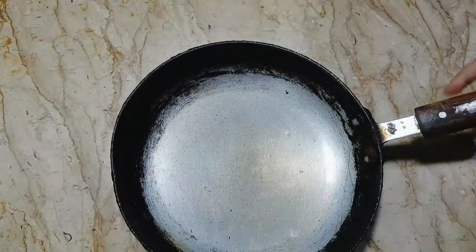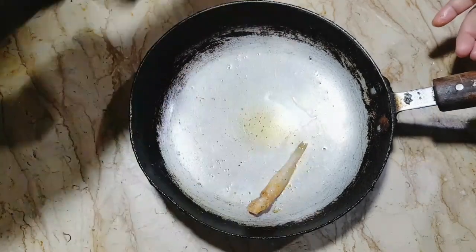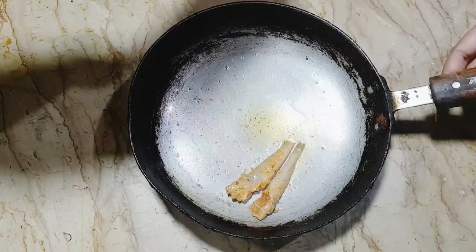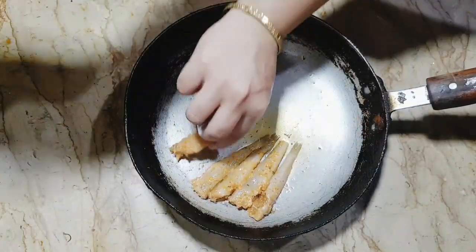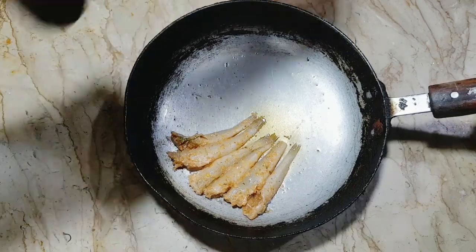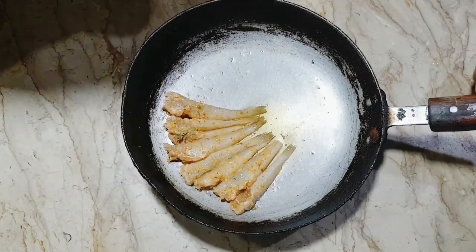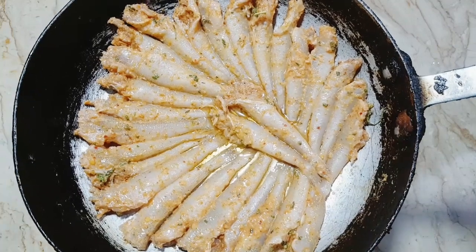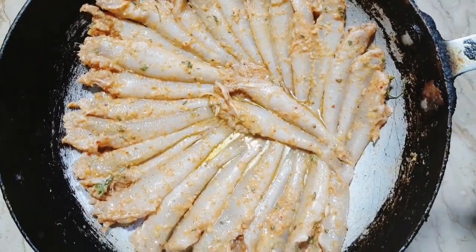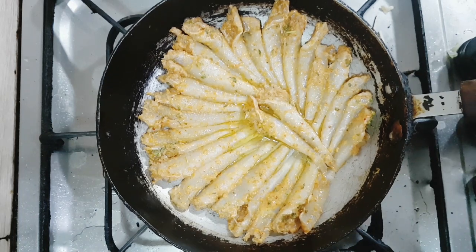Now I will coat the fish. I will put it in the pan on a low flame so it cooks properly in the pan.